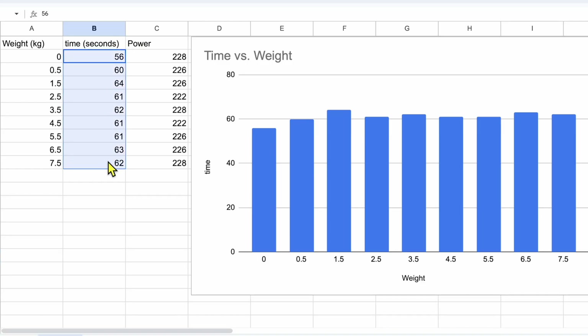Okay, now for the results. Just as I predicted, all the runs are the same within the margin of error. The power was quite consistent, around 222 to 228 watts for all the runs. Interestingly, the 500g and the 6.5 kg test were done exactly at 226 watts, and the 6.5 kg test was 3 seconds slower. 3 seconds is a lot for a 1 minute climb, but it also could be within the margin of error.